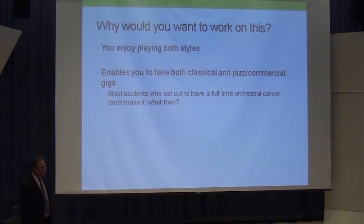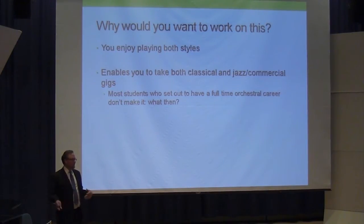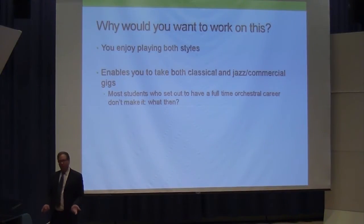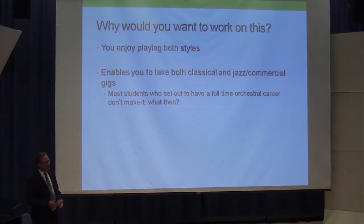Unfortunately, what we teach in academia is you're going to be an orchestral performer or a jazz performer — we're not thinking about the reality that most students will go out and freelance. Fortunately, the University of New Mexico is thinking along those lines now, after the reality of symphonies folding: the New Mexico Symphony folded, San Diego, San Antonio, Minnesota just came back from a long strike. Even if you make it into the orchestral world, you're not guaranteed a job forever in this climate.